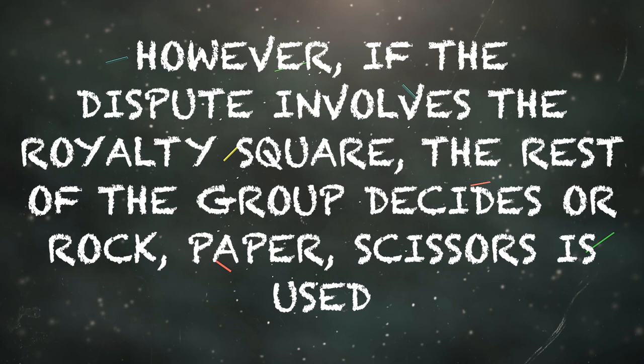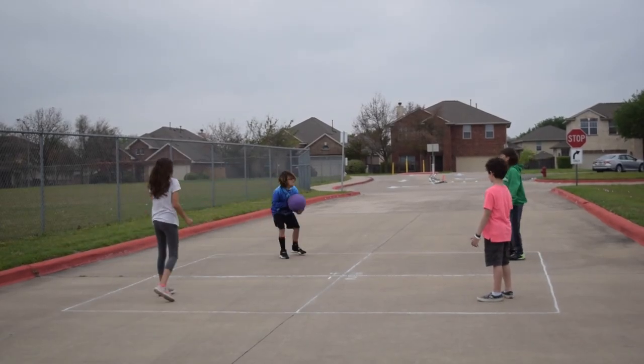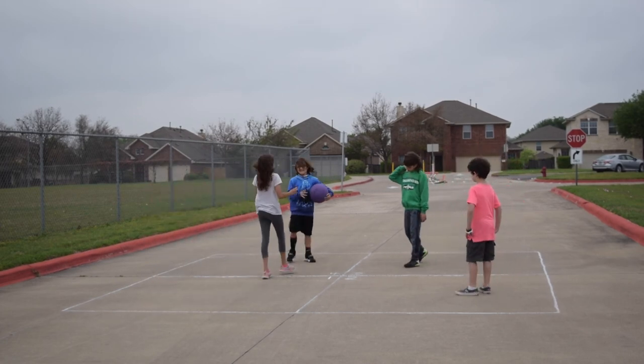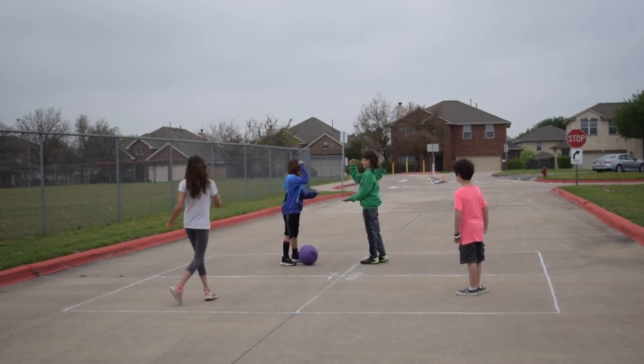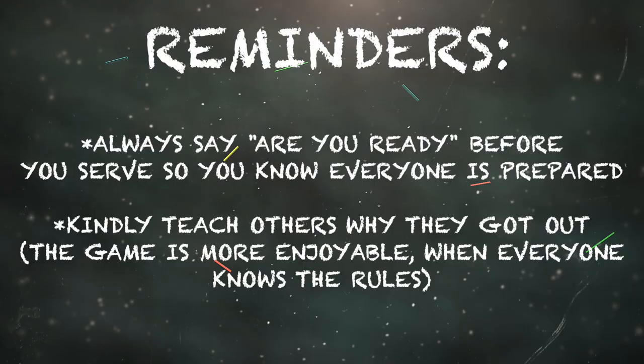If there is a dispute, the royalty square decides who is out. However, if the dispute involves the royalty square, the rest of the group decides, or rock paper scissors is used. Here, the royalty square is involved in the dispute, so the group is nicely deciding the correct call and finally decides to play rock paper scissors.